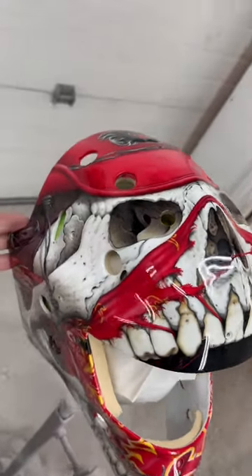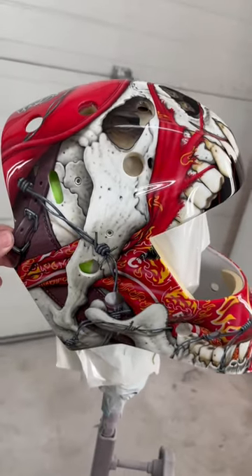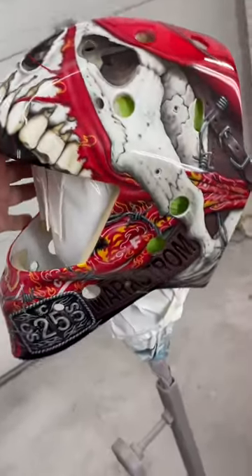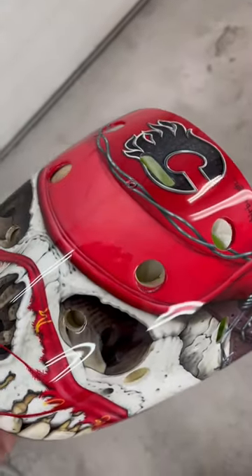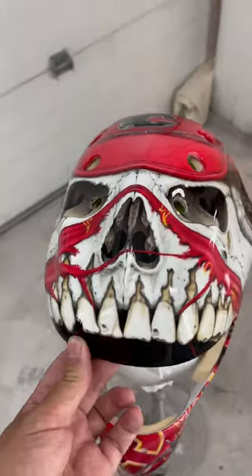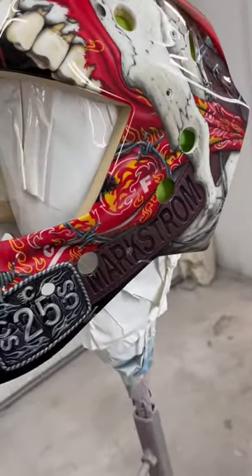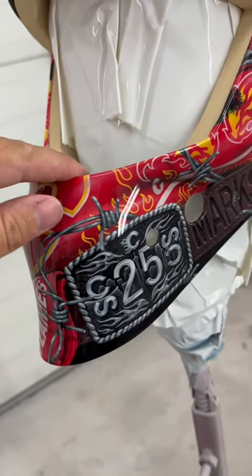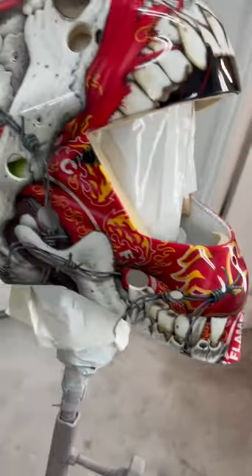Let's take a look at Markstrom's new 2022-23 season goalie mask. This is a cowboy skull — you can see we've got the cowboy hat Flames emblem on it. There is a leather belt with 'Markstrom' stamped in it, as well as a Calgary Flames belt buckle with his number on it.